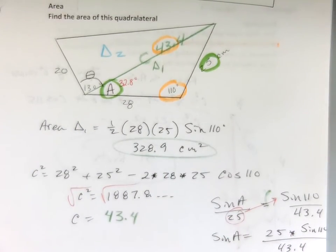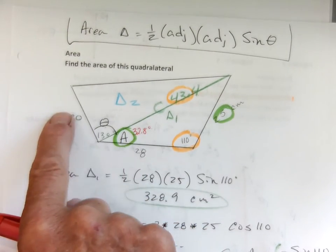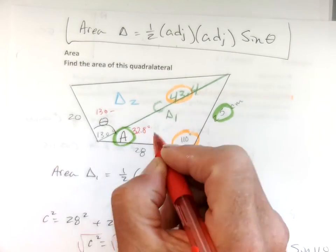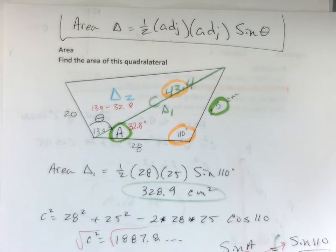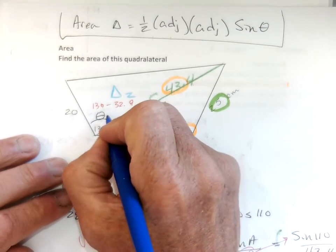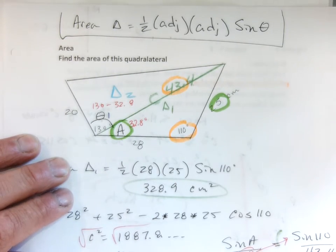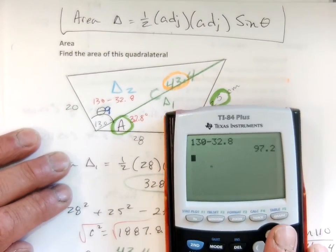To find the area of the whole quadrilateral, I need this triangle plus this triangle. To find the area of triangle two I need adjacent, adjacent, and this angle — I'm just about there. To get theta, I go 130 degrees minus 32.8. I was going to say that doesn't make any sense — let me clear. 130 minus 32.8 gives 97.2 degrees.